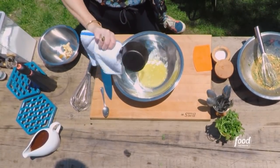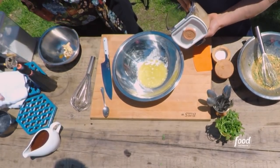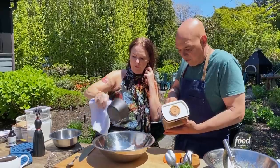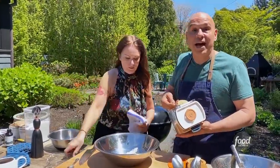Why is the butter melted already? Does it have to be hot? That's a good question. If you put in the butter hot and melted, you get a little bit of a shiny top on the cookie.